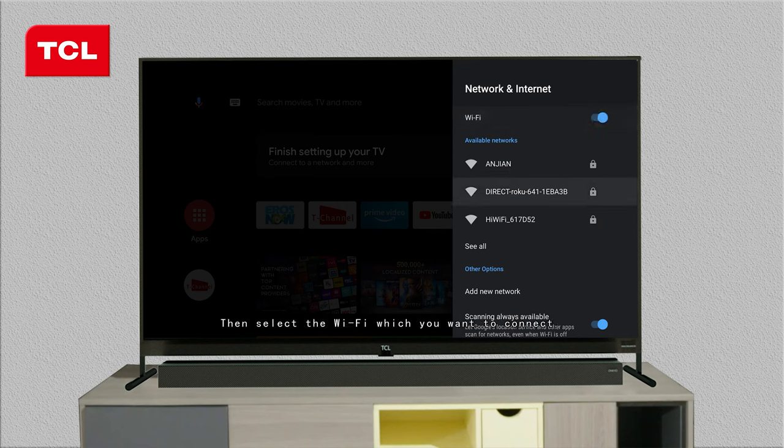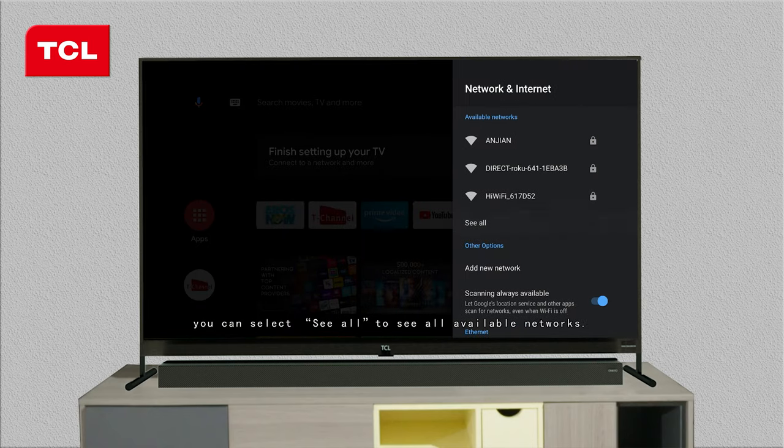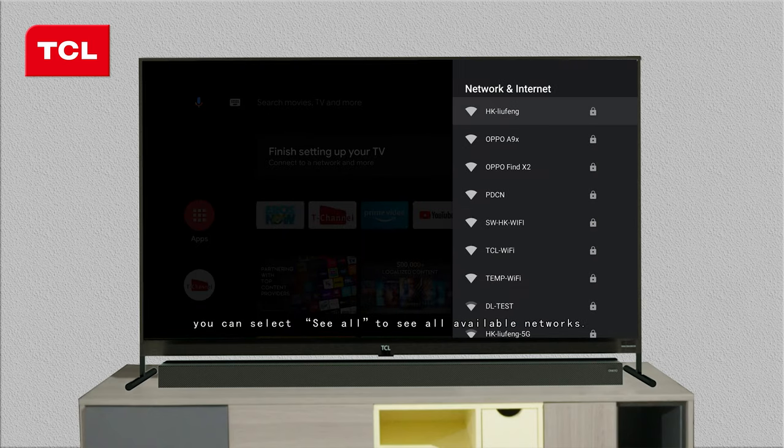Then select the Wi-Fi which you want to connect. If the wanted Wi-Fi does not display in the available networks, you can select 'See All' to see all available networks.